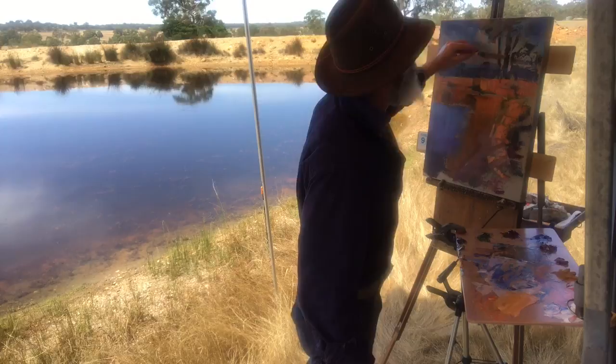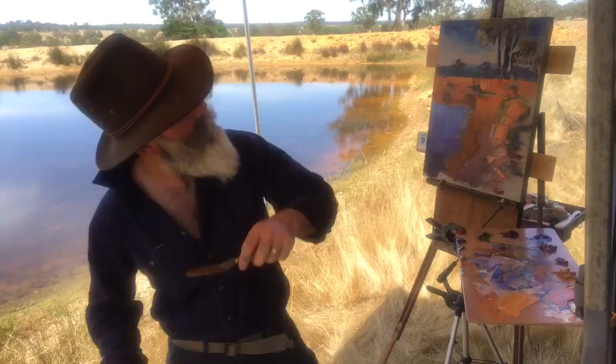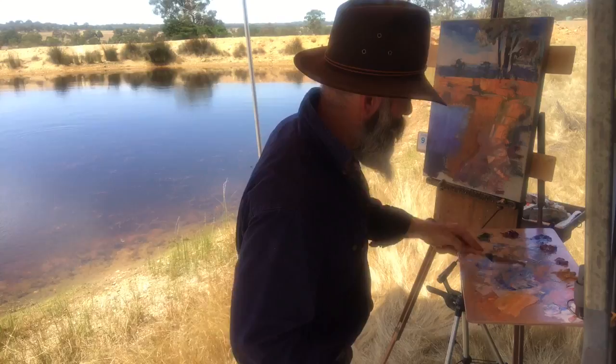Just lightly dragging it through, not touching too heavy. Working with a smaller palette today — it's giving me less room to play around. I'm going to have to keep it fairly clean, keep moving any colours that are not getting used, cleaning them off to the side so I can freshen things up.